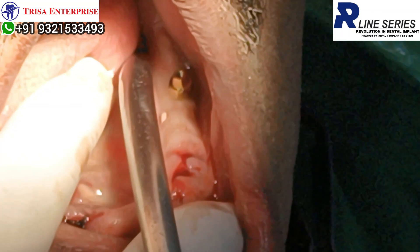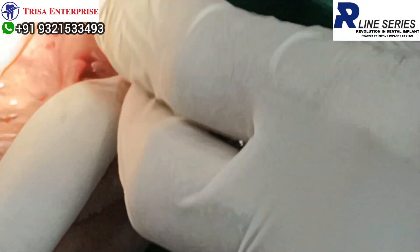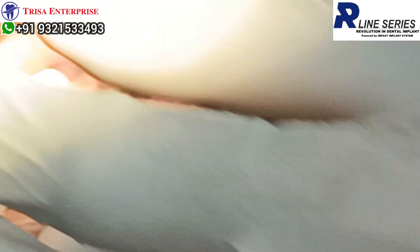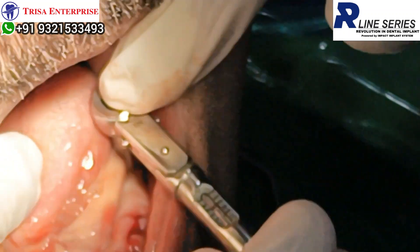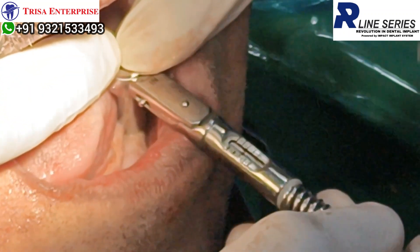So now you put the driver on top of it. And now you can place the inside towards you and ratchet.